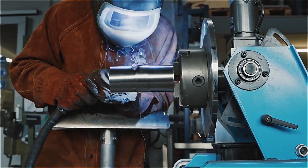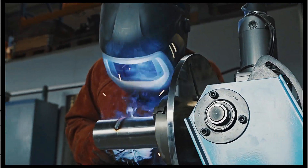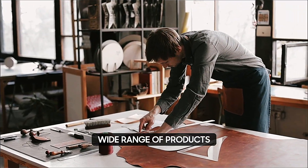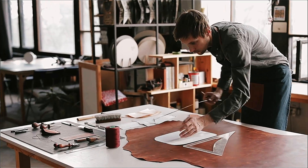Whether you're a professional technician or a weekend DIYer, we at Technics understand that the right tools can make all the difference. That's why we offer a wide range of products designed to help you achieve your goals in the workshop, at home, or on the job site.